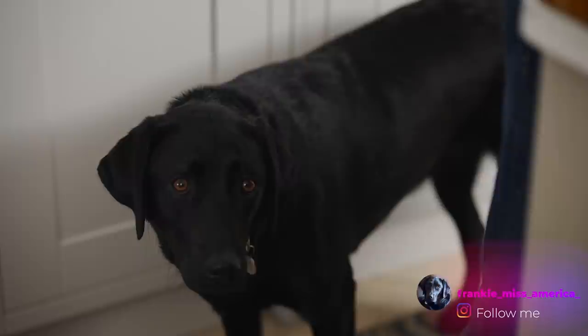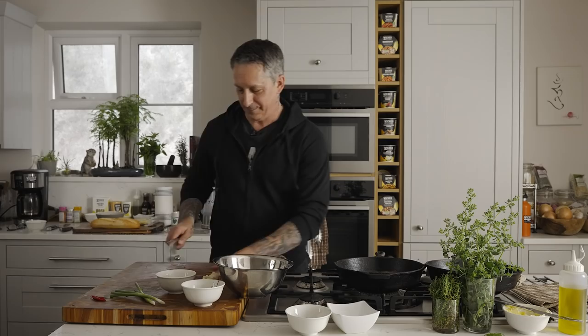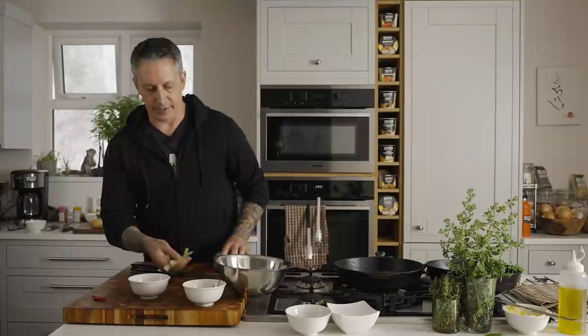Hey Frankie — it's pretty funny having that pup around. I'm used to shooting in studios and now we are in my house, so Frankie's here. She's a doll — she sits behind me; she's the best sous chef ever. Okay, so garlic — I just want to mince it up as much as I can so there's no big chunks. I'm also going to add a couple of green onions.